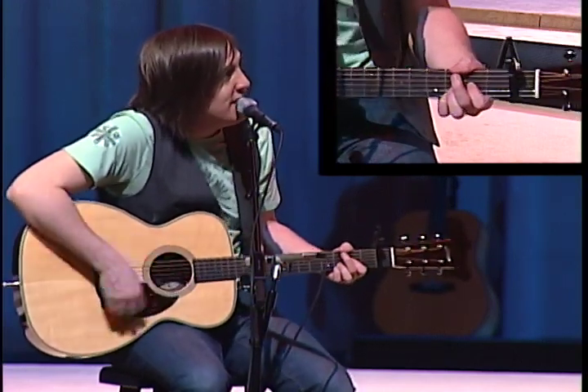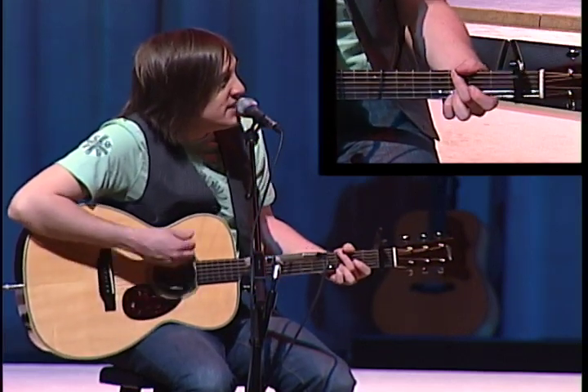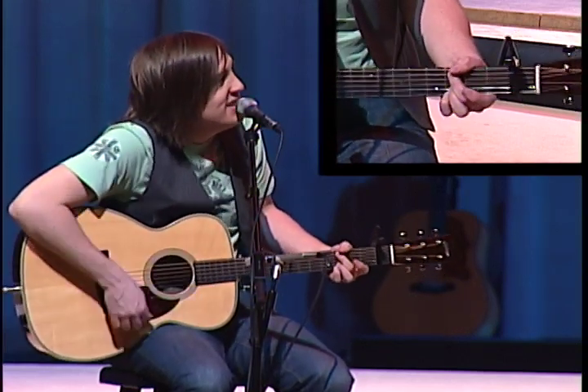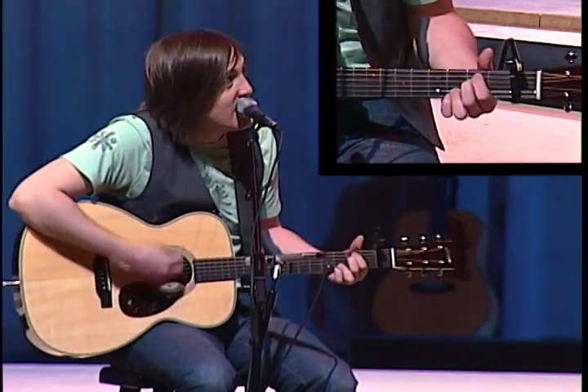What I'm playing is just a G, to a C2, to an E-minor 7, to a D-sus, and then the D natural.